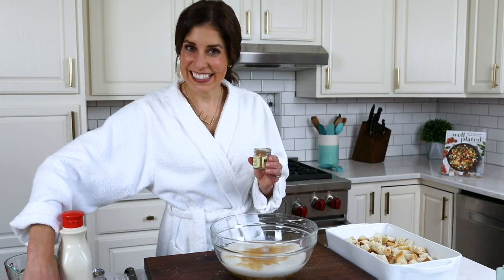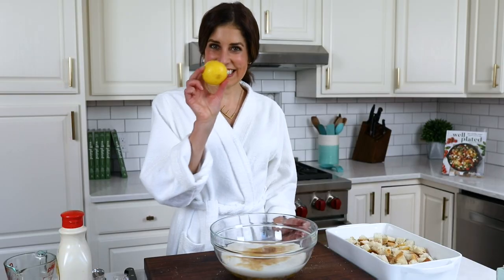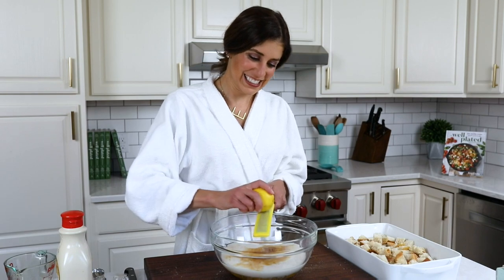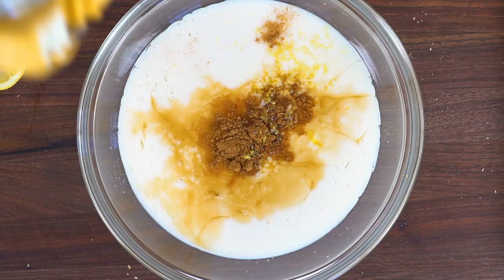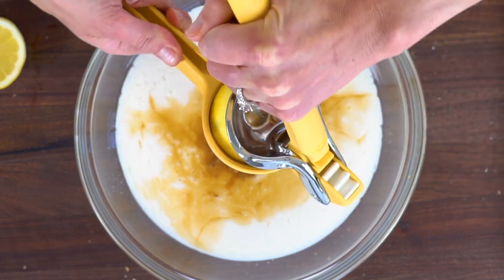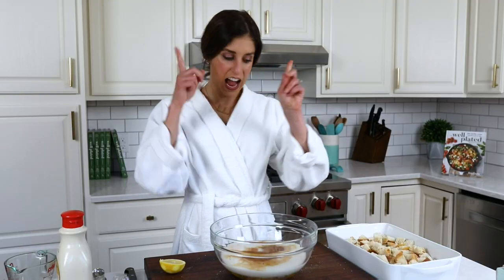My dad actually taught me how to make French toast, and I was always trying to get him to add more cinnamon to the batter because I love it. Here's an addition I did not grow up with but have come to love, and that is lemon. Use both the zest and the juice — you want to get the maximum value out of your citrus, and this just makes the French toast taste light and bright. It really is something a little extra special.